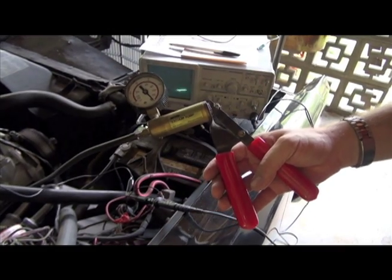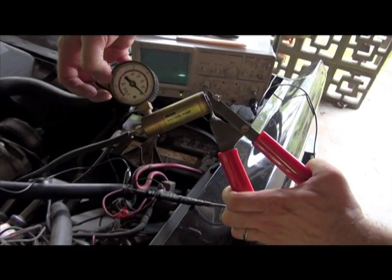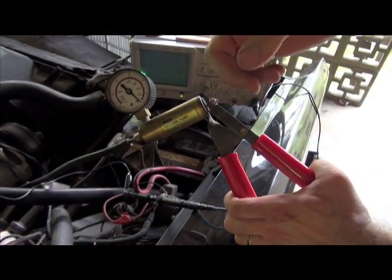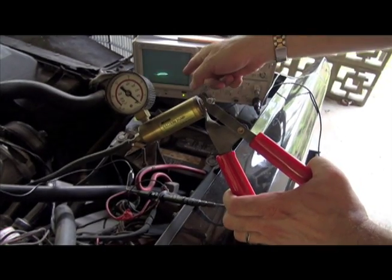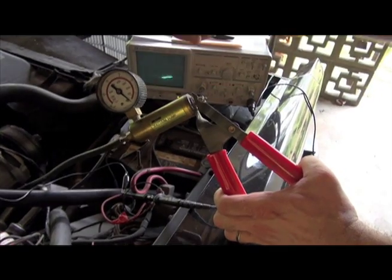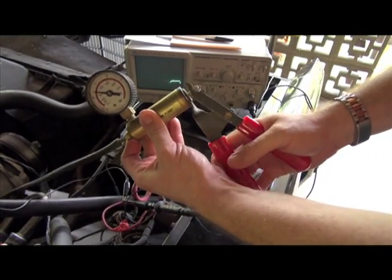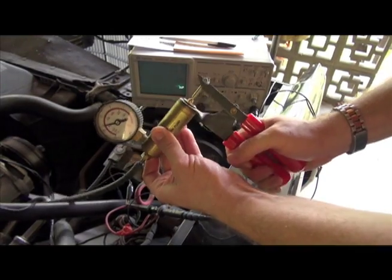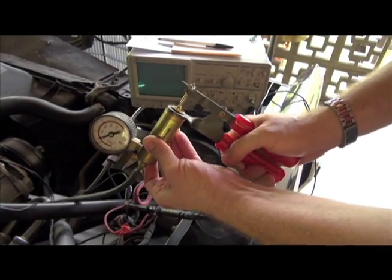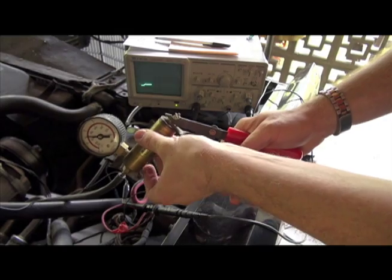Okay, the engine's pretty noisy but I think I'll be heard. I have the vacuum gauge here, and we're going to pump up the vacuum to about 20 to 25 inches of mercury and hold it for approximately 10 seconds, then let it go. When you release the vacuum, that's when the self-test starts, and that's when we have to start watching the oscilloscope. Now, as I pump this up, the idle speed will increase — that is correct, that's what it's supposed to do. My connection isn't perfect so it leaks down a little bit, so I keep pumping it. Now we let go.